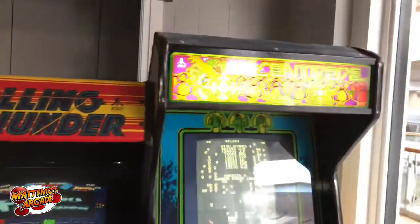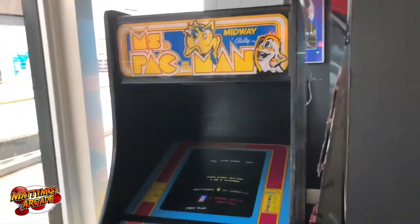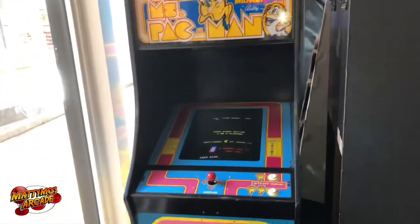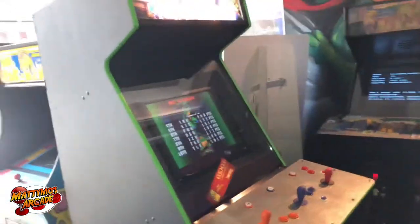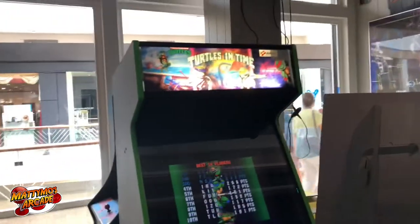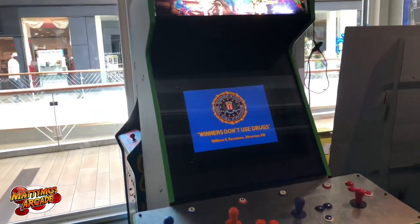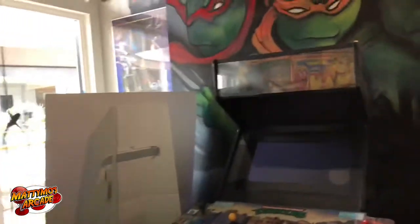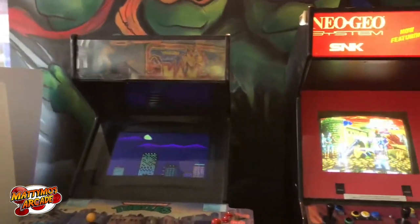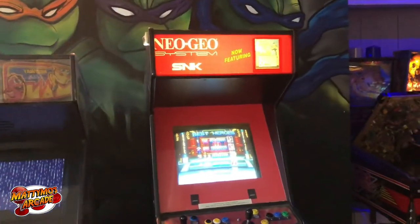Centipede is still holding up — really haven't had any problems with that one from day one. Miss Pac-Man was new last trip, even though we do have a Miss Pac-Man. Then I built this Turtles in Time last trip — still need to put a bigger LCD in, but nobody even thinks about it, they just jam out on it.